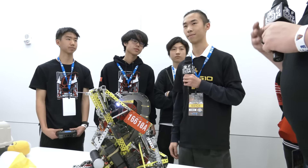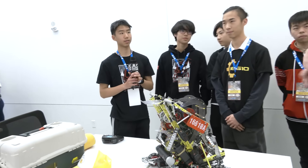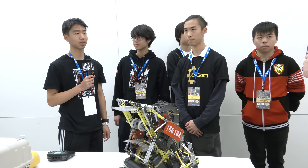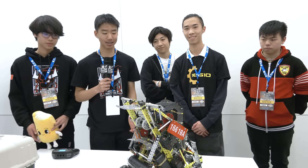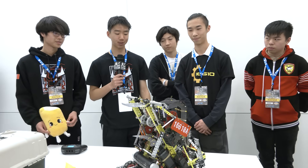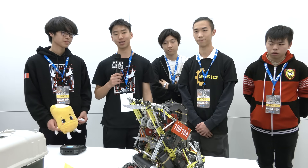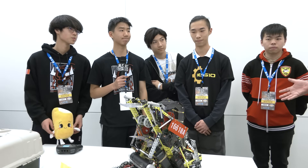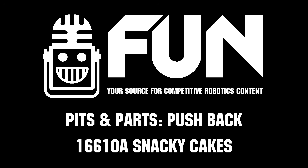As a team that has been so inspirational to the VEX community, can you describe how it feels seeing other teams take inspiration from what you've done? We'd just like to thank everyone who has supported us on our journey. This season has just been like a dream come true. After the Mall of America signature event, we've seen robot designs inspired by ours, and it's honestly one of the greatest feelings our team has ever had. We're just so grateful. Snacky Cakes, thank you so much — we can't wait to see you at VEX Worlds. Good luck the rest of the way.